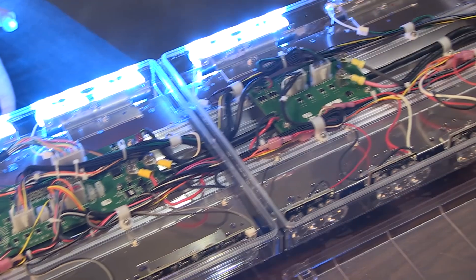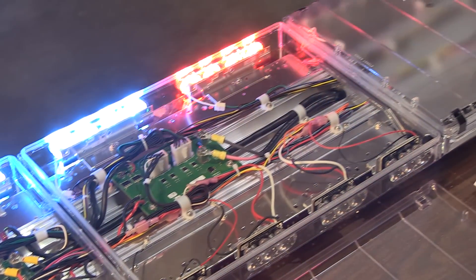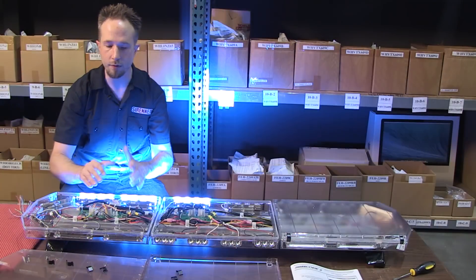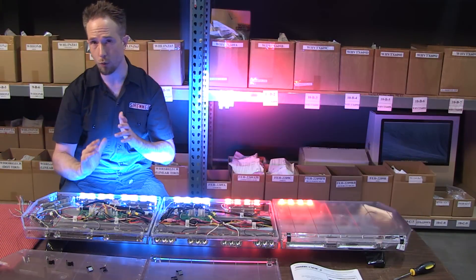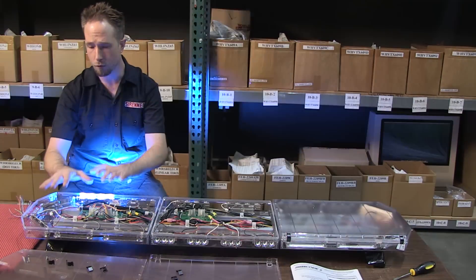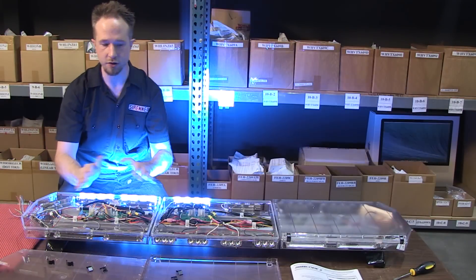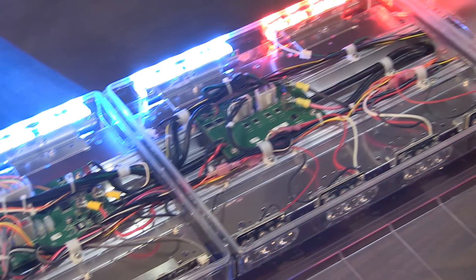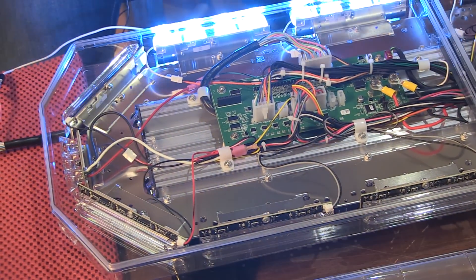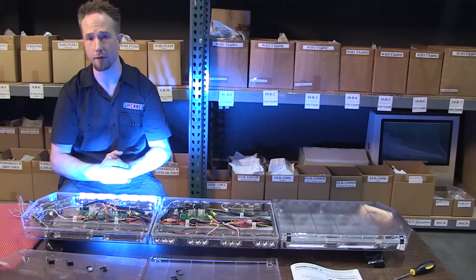Code 3 has done a beautiful job in arranging this, so it looks absolutely perfect within the light bar's frame. But more importantly, everything is a quick disconnect. So within the field, should you ever need to do anything with your light bar — servicing out modules, making changes, making rearrangements — it is all plug and play. Nothing has to be cut, nothing has to be re-soldered. So a thumbs up for Code 3 on that one.